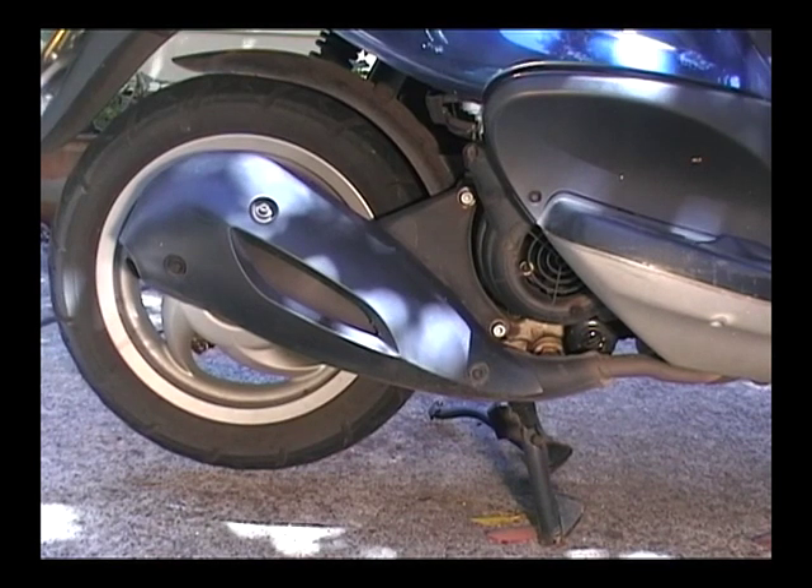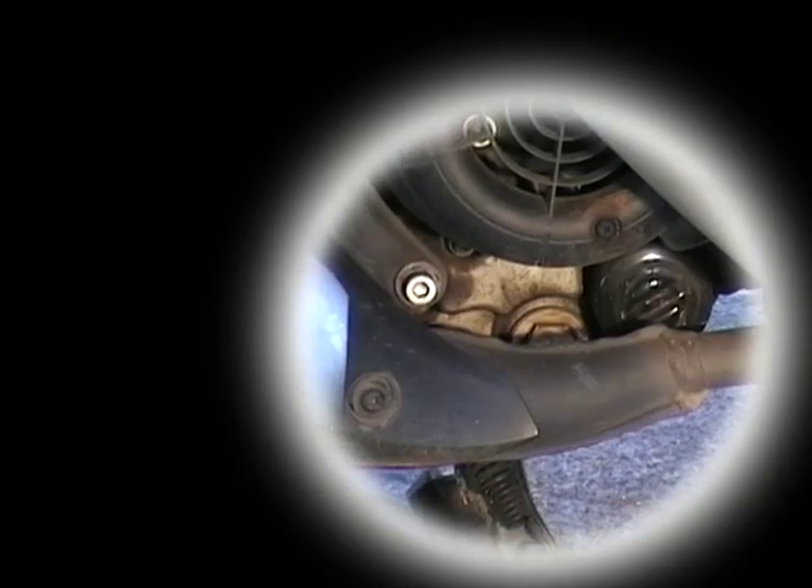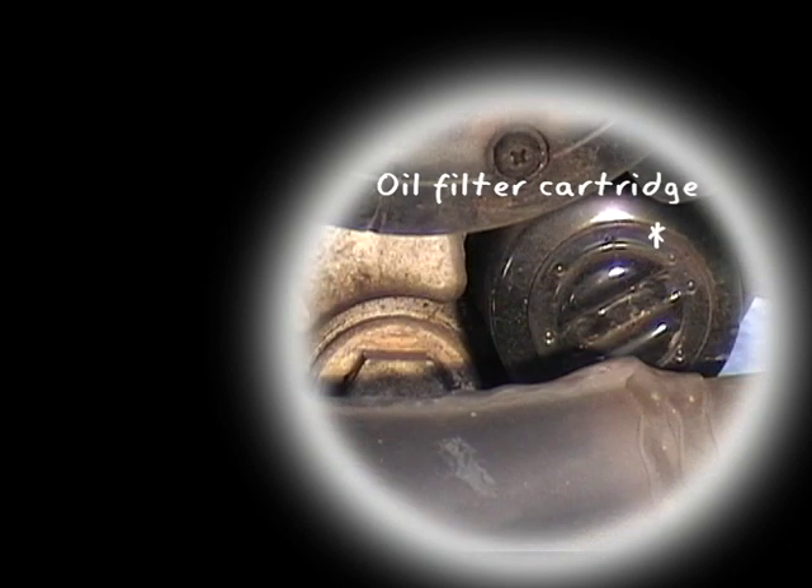This is the side of the scooter we'll be working on. The two items are located behind the exhaust pipe — we'll be removing the oil filter cartridge and the oil drainage cap.